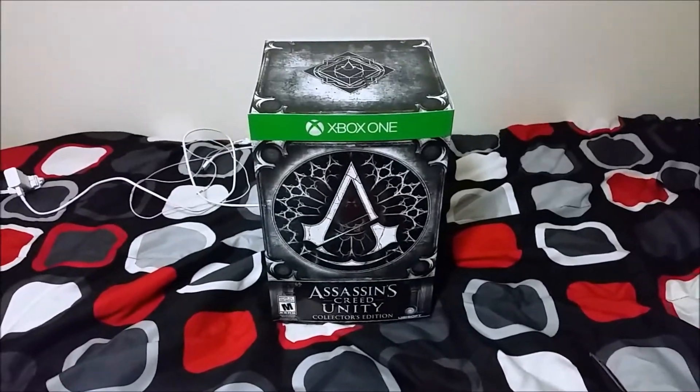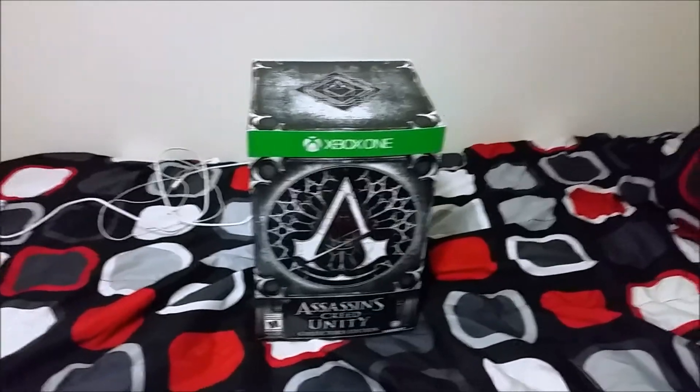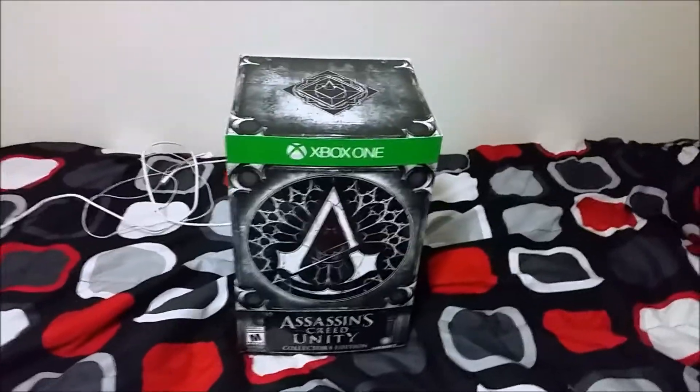Hello everyone, Punch Nuts here. I'm about to do my unboxing for Assassin's Creed Unity. I'm a little tired right now because I just came back from the midnight release for the game, and I'm about ready to go to bed, but I'm gonna do this for you guys.